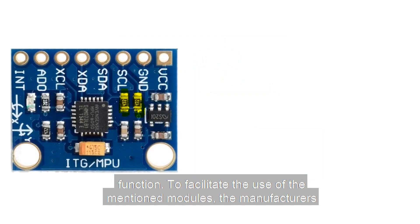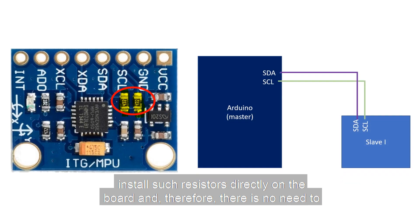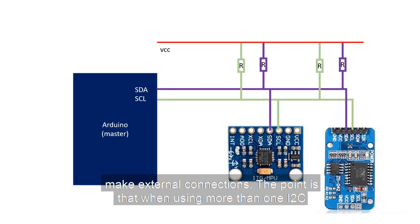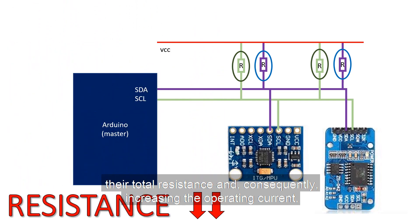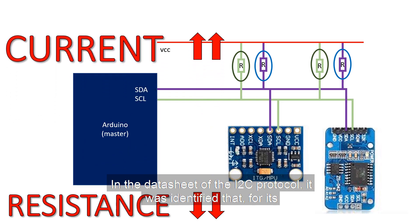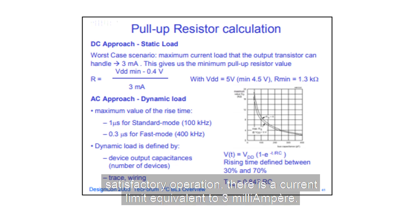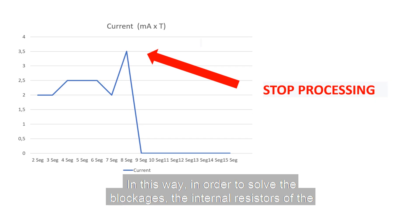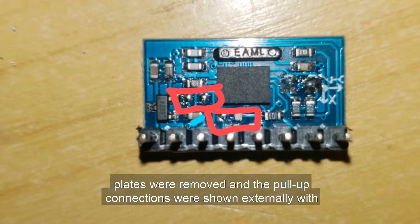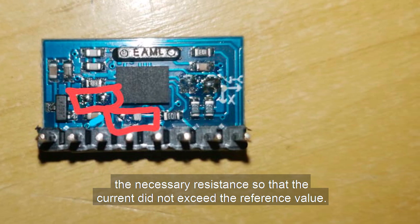To facilitate the use of the mentioned modules, the manufacturers install such resistors directly on the board, so there is no need to make external connections. However, when using more than one I2C component at the same time, the resistors are associated in parallel, decreasing their total resistance and consequently increasing the operating current. The I2C datasheet specifies a current limit of 3mA. To solve the blockages, the internal resistors of the boards were removed and pull-up connections were made externally with the necessary resistance, so that the current did not exceed the reference value.